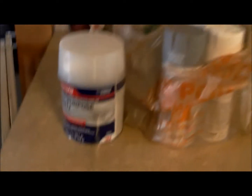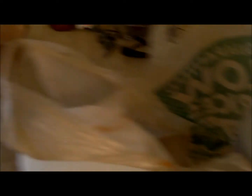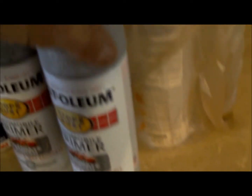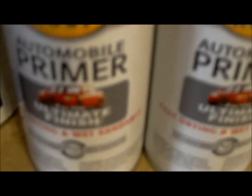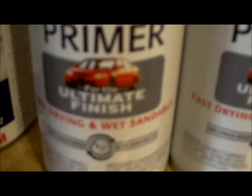Hey tubers, just got back from the store. I grabbed some paint — some black, a couple primers, and two whites with double coverage from Home Depot: Rust-Oleum.